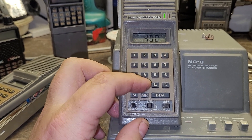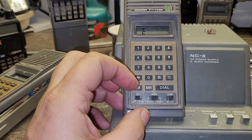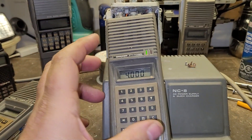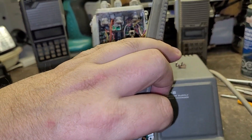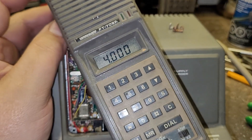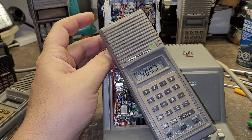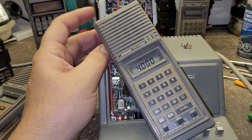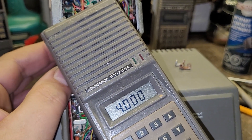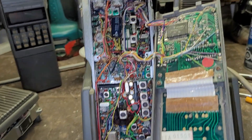The only issue I have with this particular one is that it will not go into transmit. Won't go into transmit. So when it tries to go into it, as you can see, she's slow coming out of it. So I'm going to see if I can't resurrect this old FT-708R.